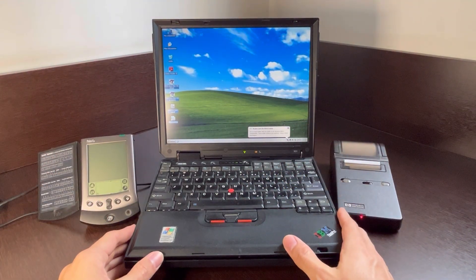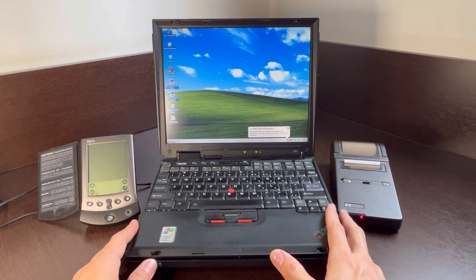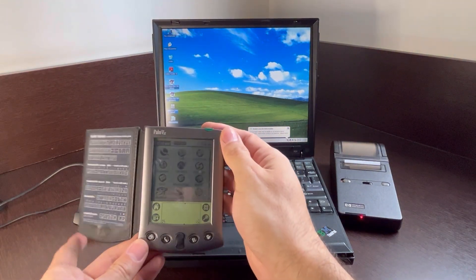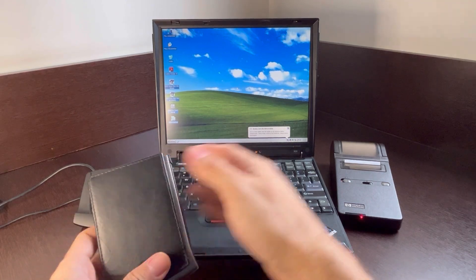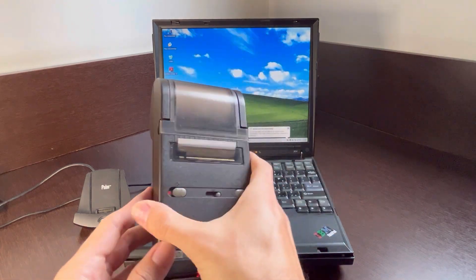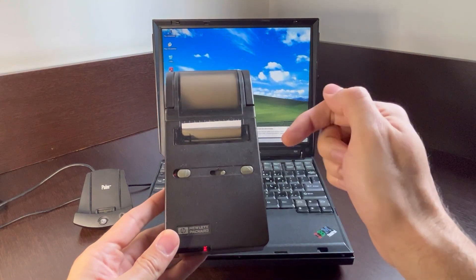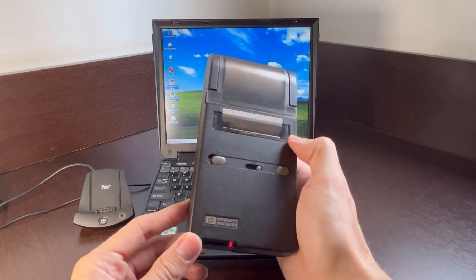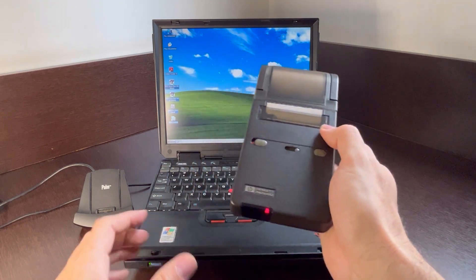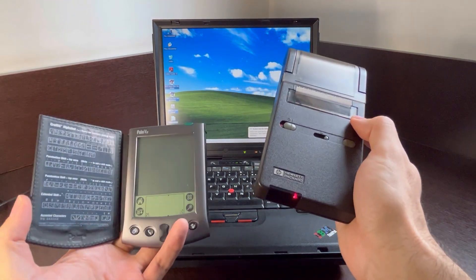Hello guys and welcome back to ElectroHorde. So this is the setup that I have today for us to explore. What we're gonna do today is get a Palm VX — this is the Palm that I have here — and we're gonna get it to print to the HP H2-240B pocket printer. You've seen this printer before on the channel; if you haven't, please check my other videos because I've made a video about it, printing with HP calculators last week. So today I'm gonna try to print with it using a pocket PC.